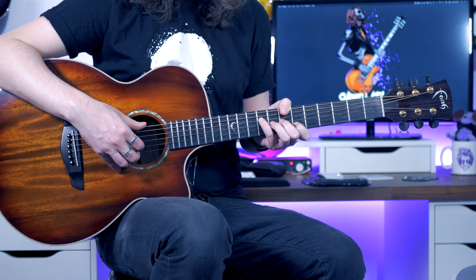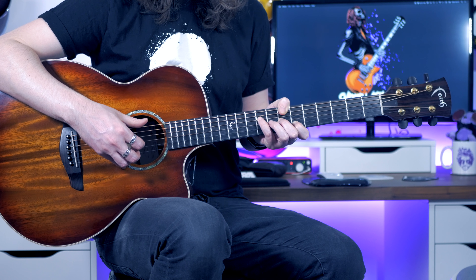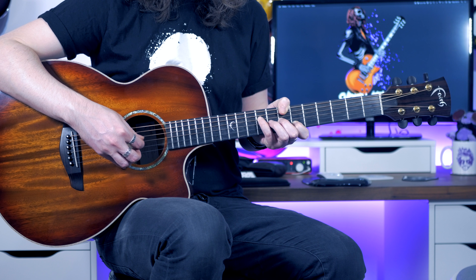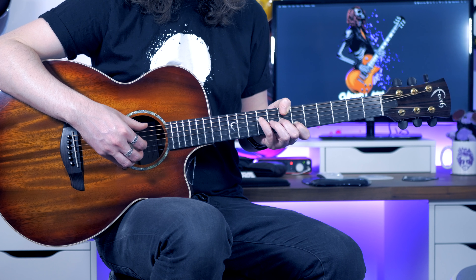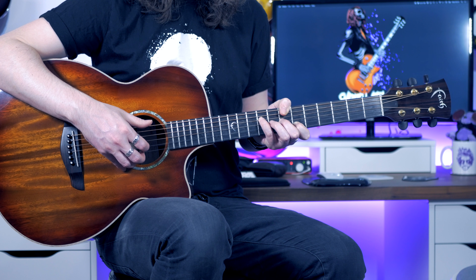The next pattern starts with the thumb on the low E again. This time we're going to go to our second finger on the B, index finger on the G, back down to the low E with the thumb, and then back to index finger on the G. So we just change a couple of notes — it's the same rhythm as the first one.